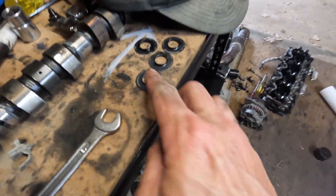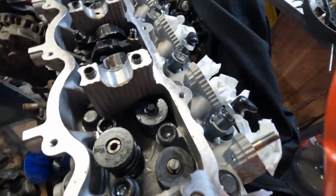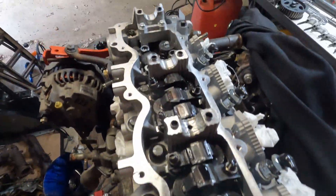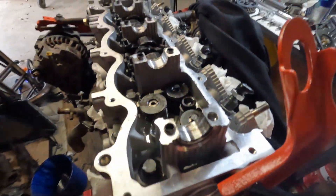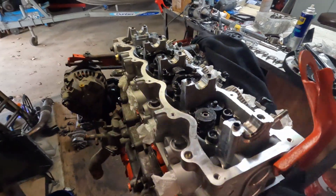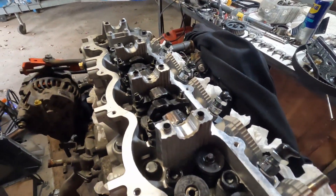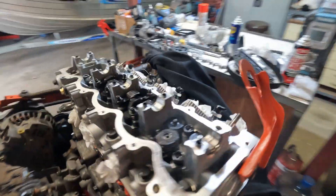I had this fully assembled and fully timed, then I realised I forgot the end caps on all of the valves - they were still on the old head. So I've had to come through and take off every single valve again. I actually caught that because I was scrolling through the rebuild manual and saw all the pieces laid out. Lucky I caught that now.